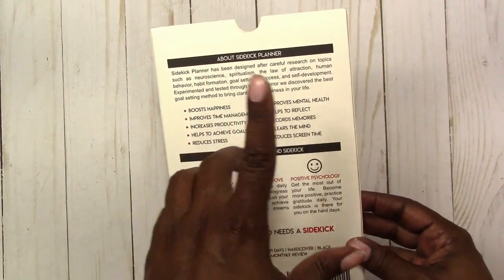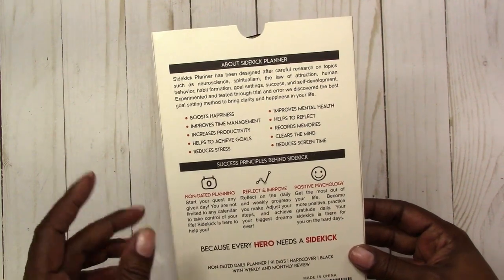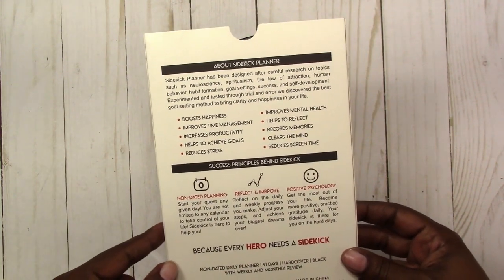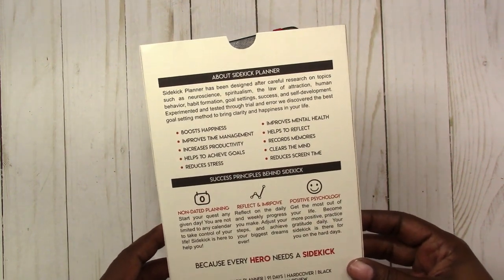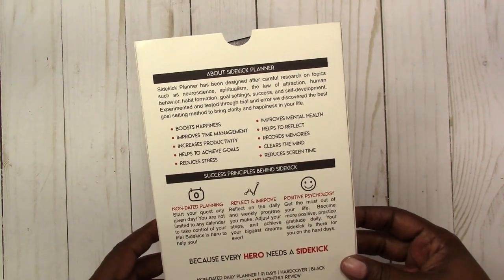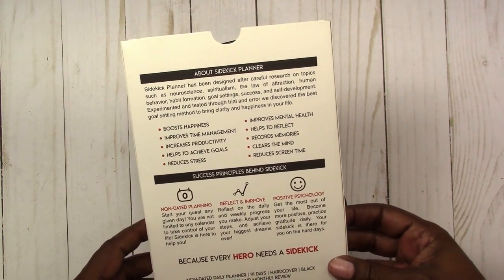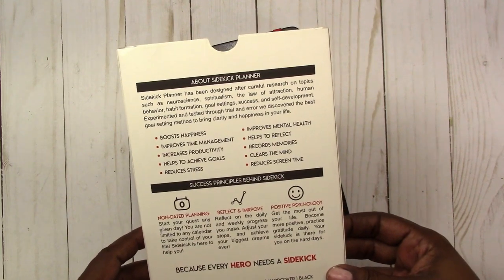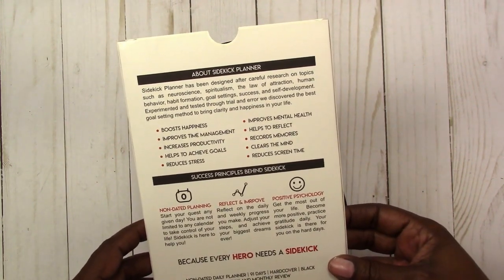Just briefly about the Sidekick Planner: it has been designed after careful research on topics such as neuroscience, spiritualism, the law of attraction, human behavior, habit formation, goal-setting, success, and self-development. Experimented and tested through trial and error, they discovered the best goal-setting method to bring clarity and happiness in your life.